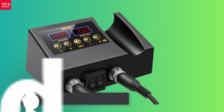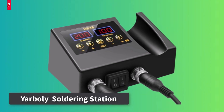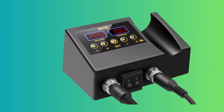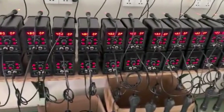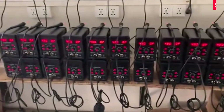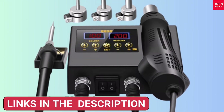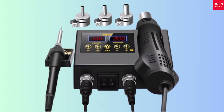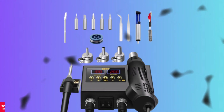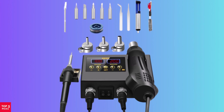Product number two: the Yarboli 8898 soldering station is a versatile tool perfect for home DIY projects and electronics repair. With a rated output power of 100–650W and a no-load speed of 1200 RPM, this digital hot air gun is ideal for tasks like BGA rework, soldering, and desoldering. Its air volume control lets you adjust between cool and hot air, giving you flexibility for different applications. Weighing just 0.7 kilograms, it's lightweight and portable, making it easy to handle during extended use.